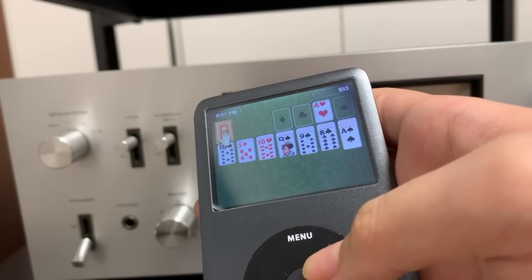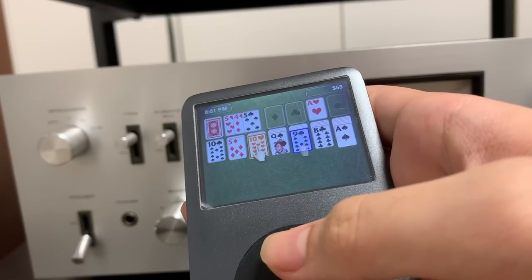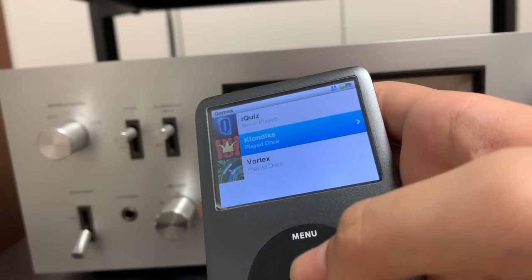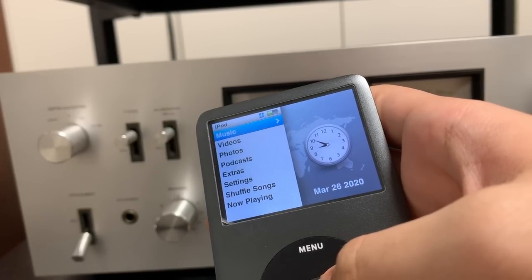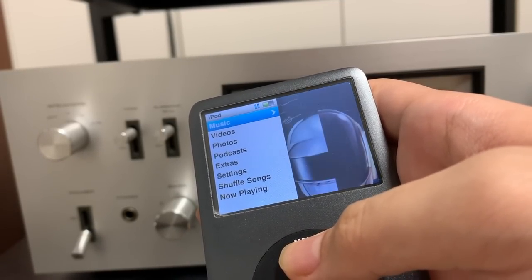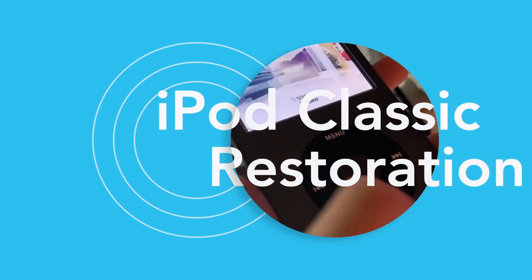I have also included a link to a Google document in the description containing lots of information about the iPod Classics, including which combination of parts you can buy, the advantages and disadvantages of each iPod generation, and the purchase links of individual iPod parts. Chances are you're probably not going to replace everything like I did in this video. So if you're only replacing one thing — let's say just a hard drive — you can watch until the part where I remove the hard drive, then skip forward until I replace it and continue from that spot. Welcome to my all-in-one guide to restoring your iPod Classic in 2020.